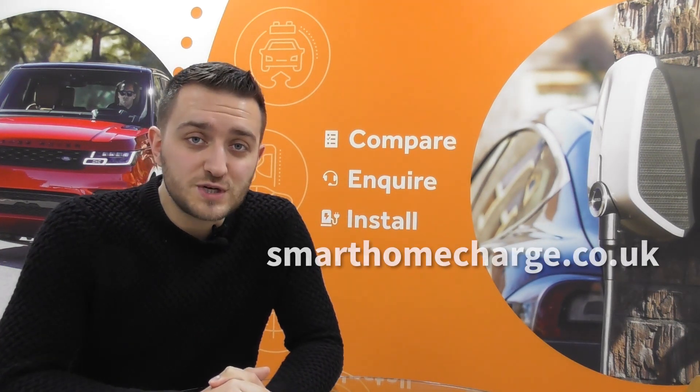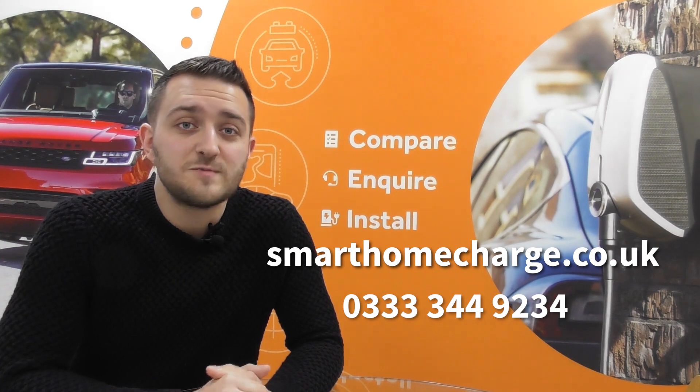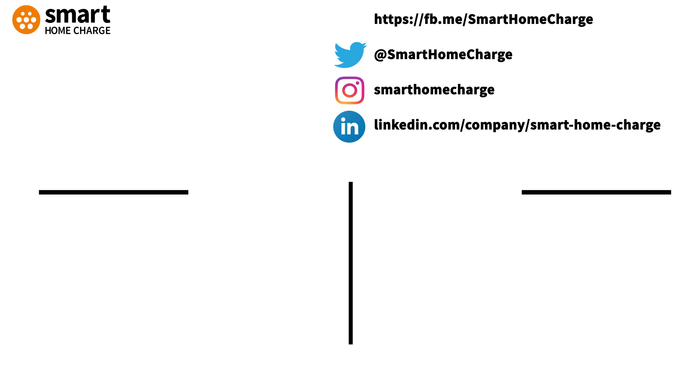I hope that was helpful. If you have any more questions or would like advice on which charger to pick, then please visit smarthomecharge.co.uk or alternatively, give us a call and speak to one of our support team. See you next time.